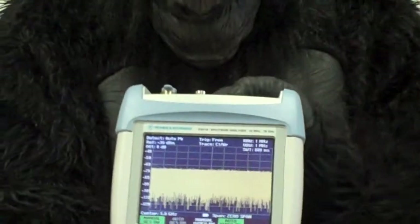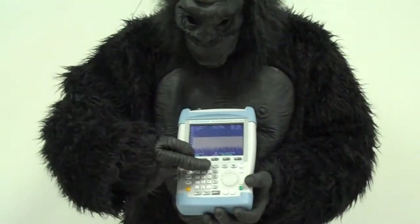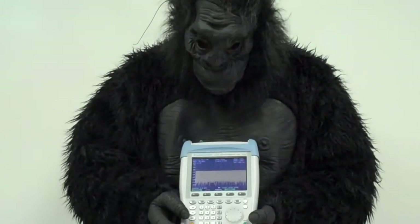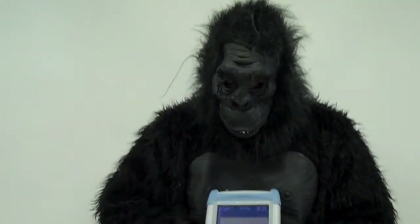On the front of the unit are many dedicated buttons that make the unit very easy to use. If you'd like your own FSH-18 demonstration unit, please email guerrilla at testmart.com. Thanks for watching.